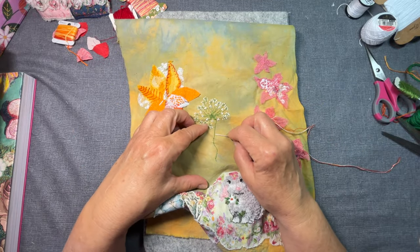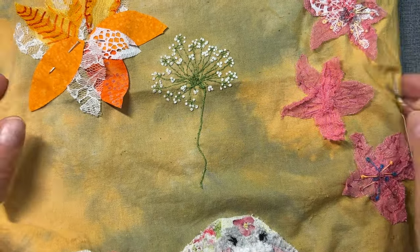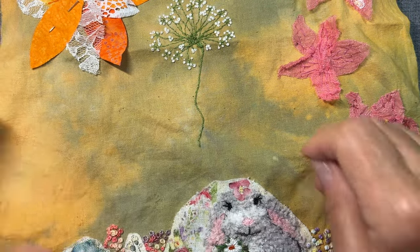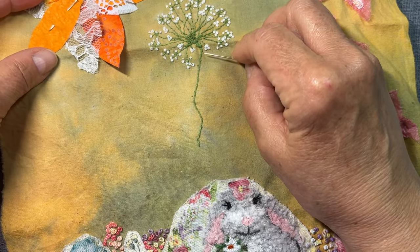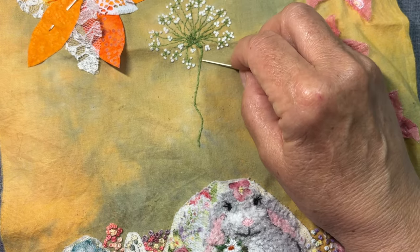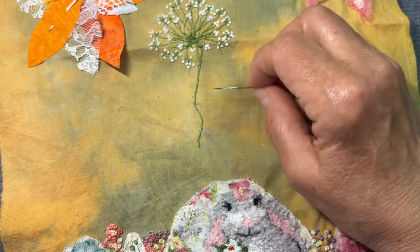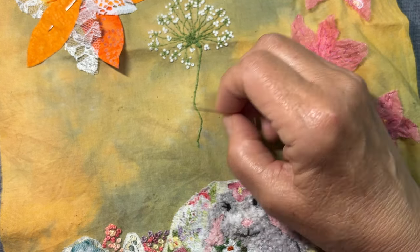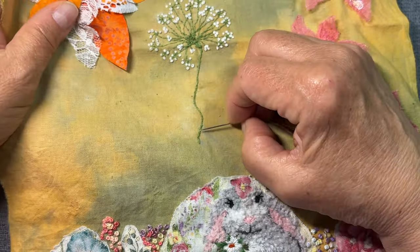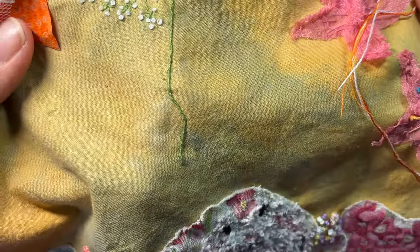The stem here — I did a backstitch and then a whip stitch. I backstitched down, whip stitched up, and then did another whip stitch — or a wrap stitch. I wrapped it. I did that twice and it came out just the thickness and the texture that I wanted. I really like it that way.